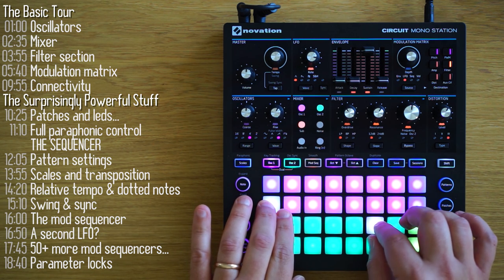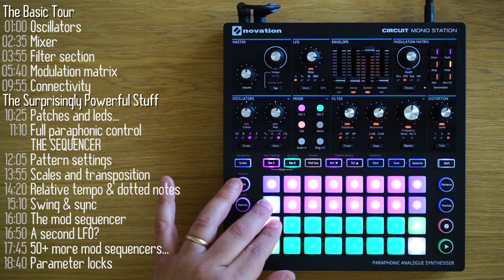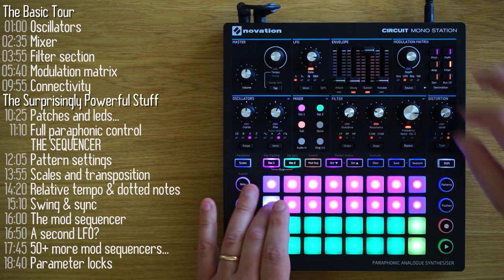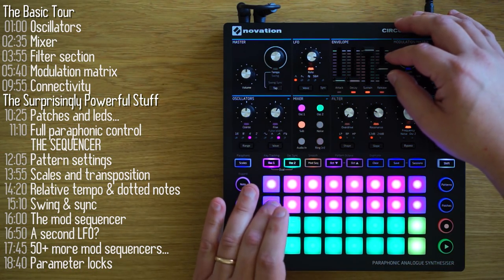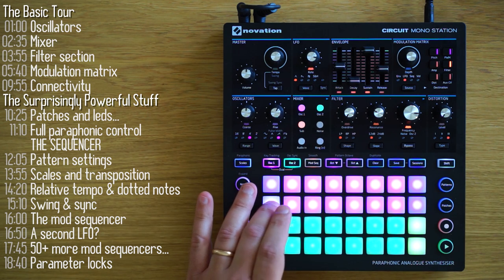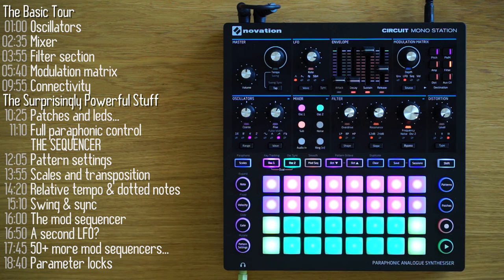So that's how you create sounds with the Mono Station. Now let's talk about modulation, starting with the easy part: amplitude envelope. You've got your standard attack, decay, sustain, and release sliders. Remember, each of these sliders, like the knobs, can be automated or parameter locked, and I'll show you how when we get to that section later.